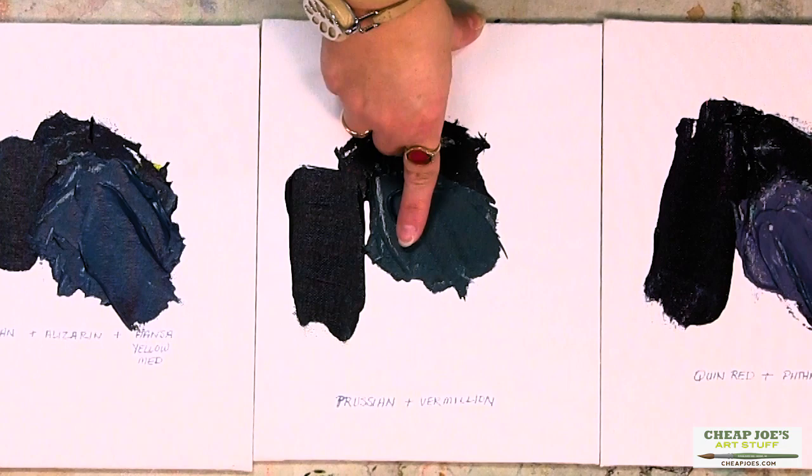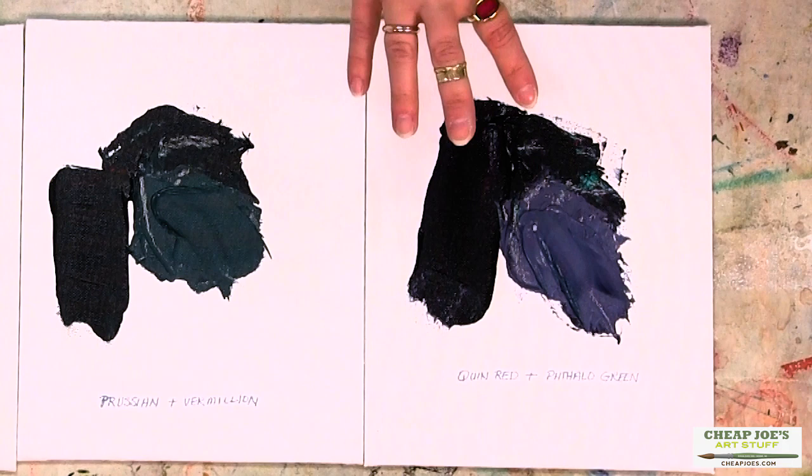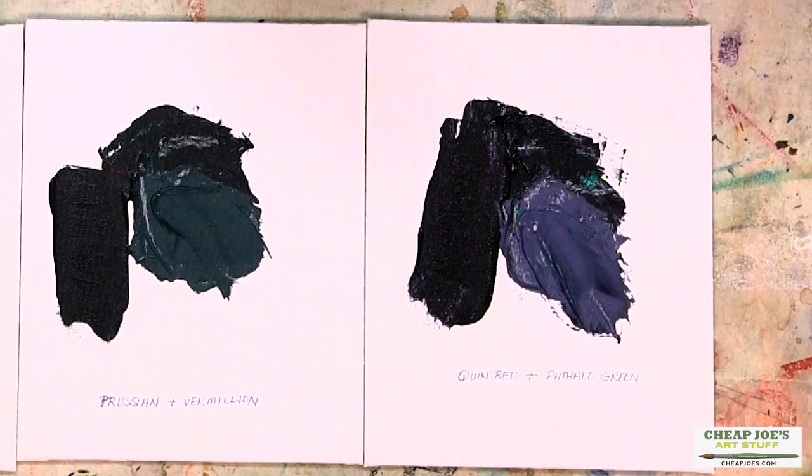And then lastly, we have Quinacridone Red and Phthalo Green. You can imagine that the Phthalo is really, really strong there — you need something really powerful like Quinacridone Red to offset it. We mixed those in equal parts, and again because the Phthalo is so strong, it resulted in another blue-biased black, a cool black.